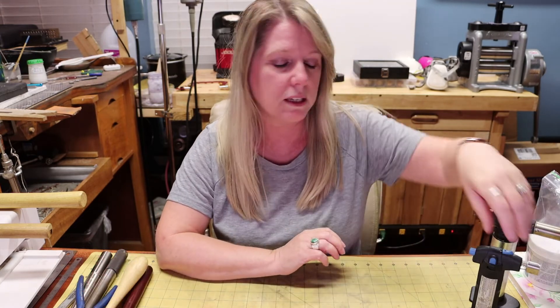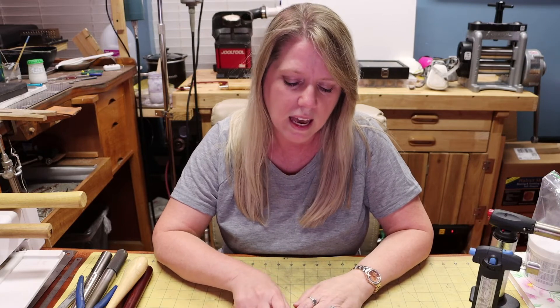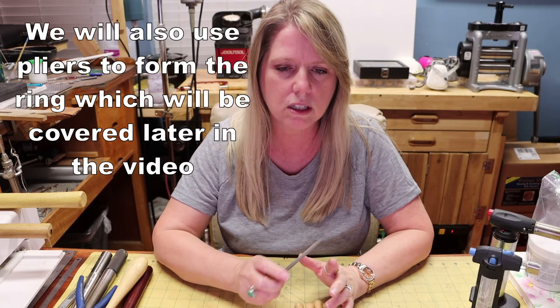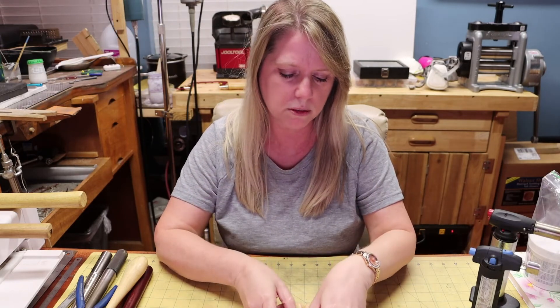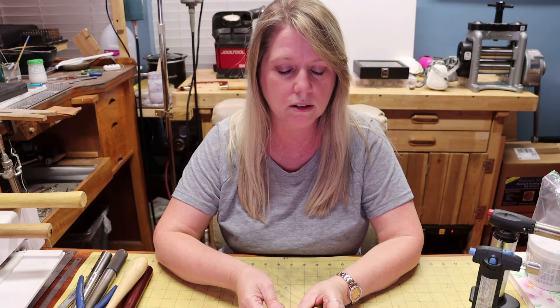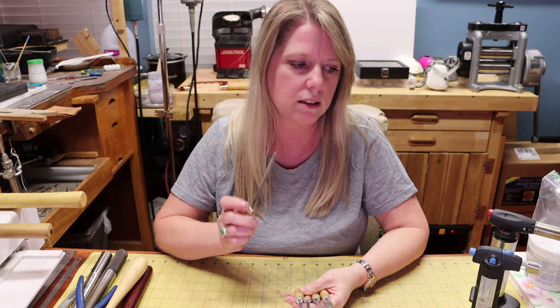You'll also need a variety of sanding papers or polishing papers for finishing work. You're going to need some files to clean up the piece after soldering, to remove any excess solder, clean off any burrs, and clean off the ends of the wire before soldering so you get a nice tight join. My favorite is a half-round file — these are smaller key files, not needle files, and there's a variety of shapes available.